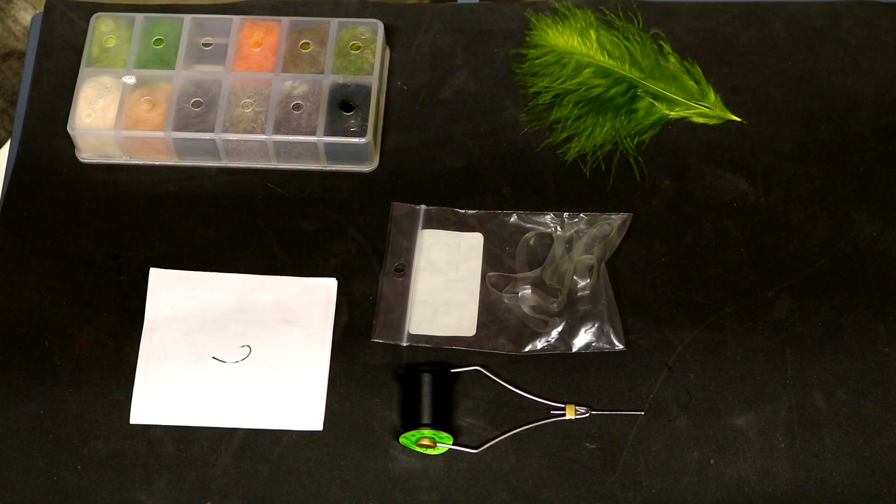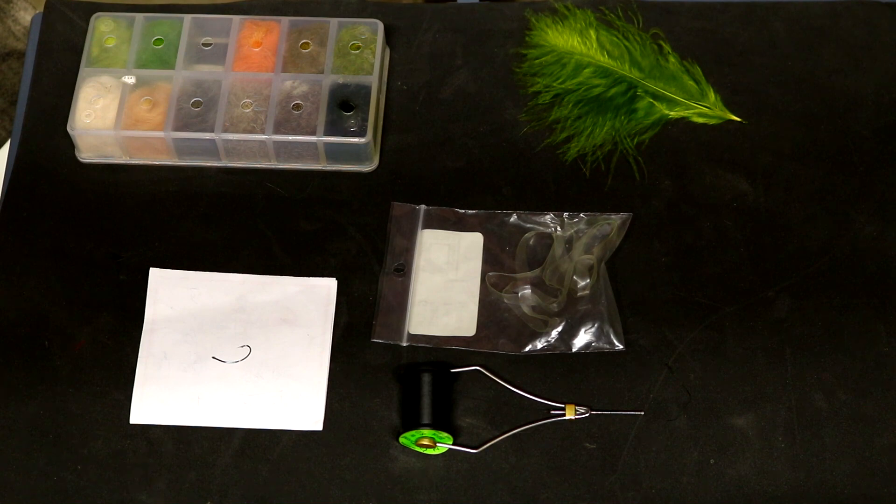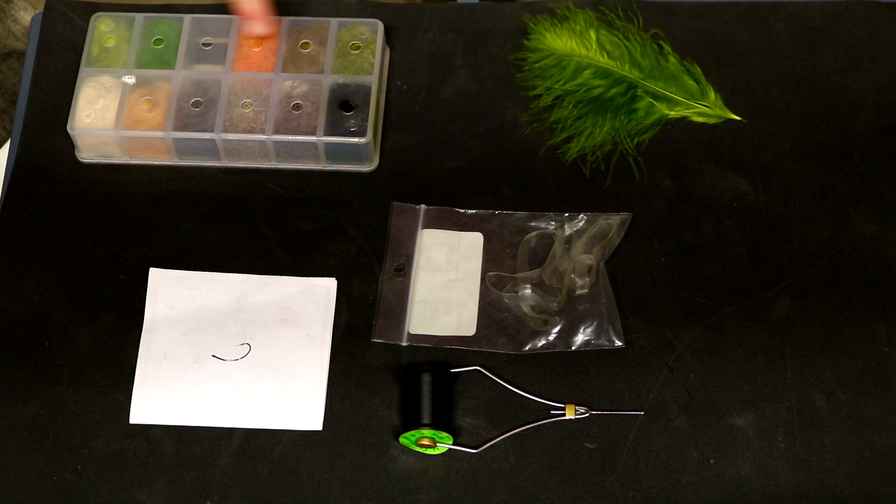Let's jump into what you're going to need to tie this bad boy. Not too many materials here, not a very complicated tie. You're just going to need some black thread — I'm using 8-0 here — a size 12 curved nymph hook, some quarter inch scud back, some olive marabou, and some olive hare's ear dubbing to tie this pattern.